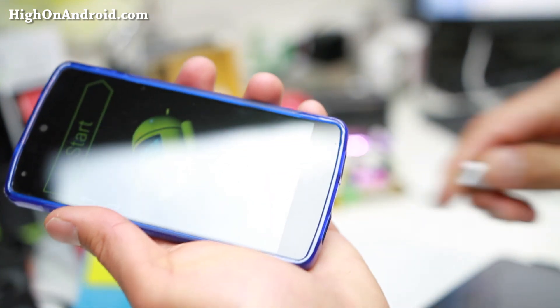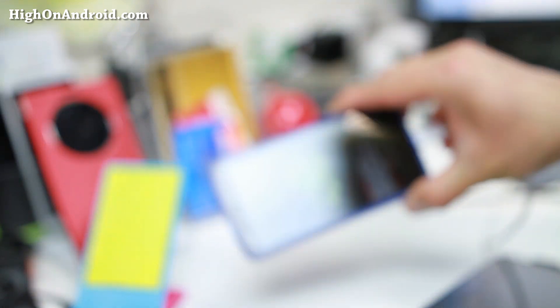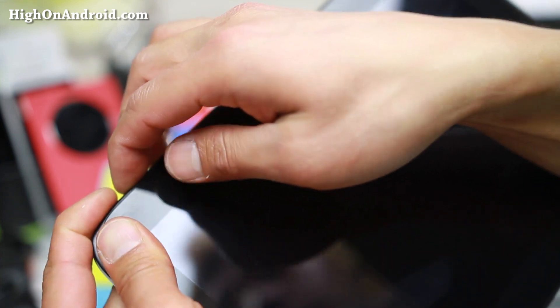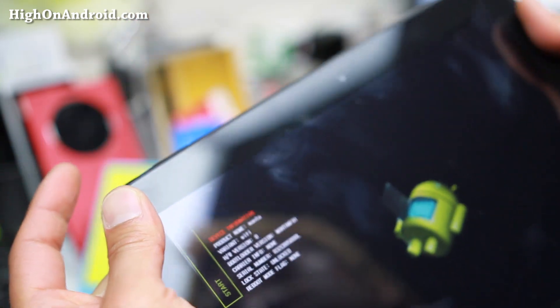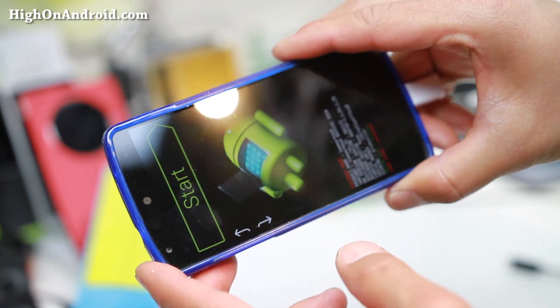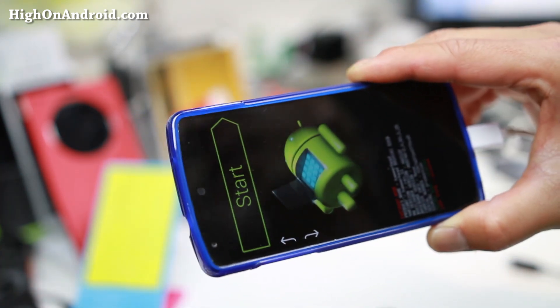Go ahead and connect the micro USB cable to your computer. This is the same for all Nexus devices. The only device that's different is the Nexus 10 — it's volume up, down, and power. Connect it to your computer via micro USB cable. I'll be using the Nexus 5 for this tutorial and I'll point out where you have to type different commands.